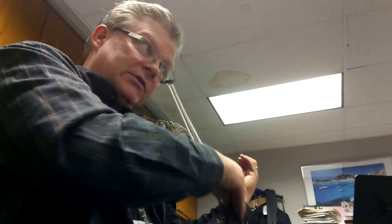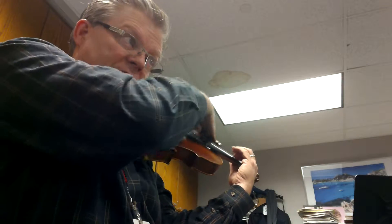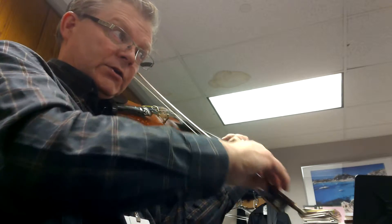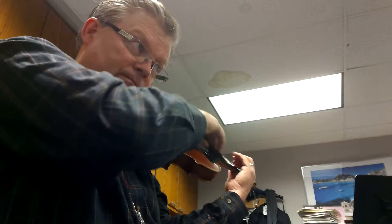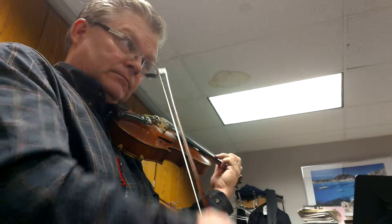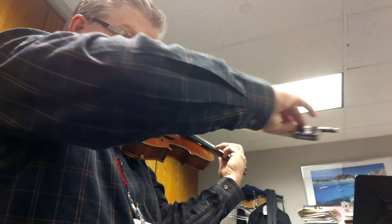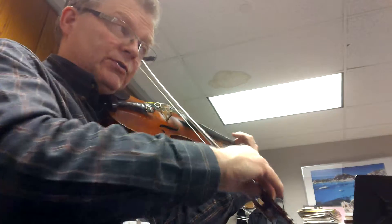Okay, so here we go. One, two, three. Two, three. Two, three. Two. Two.